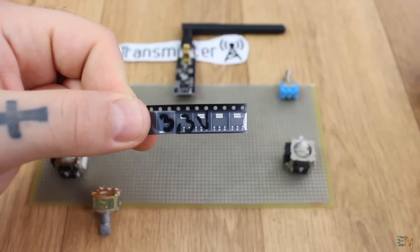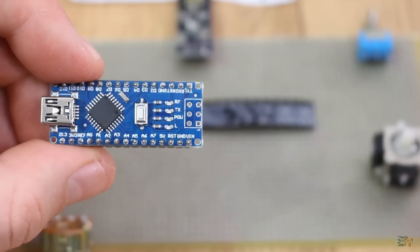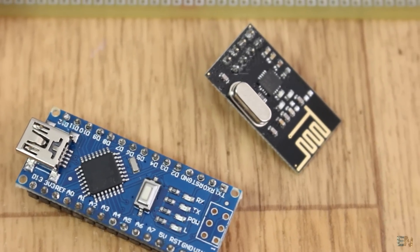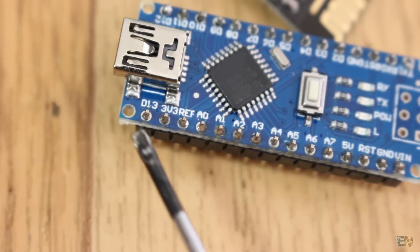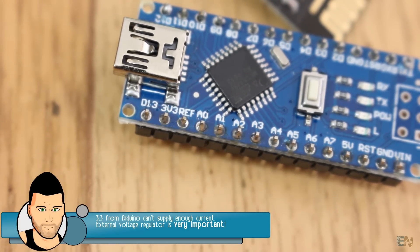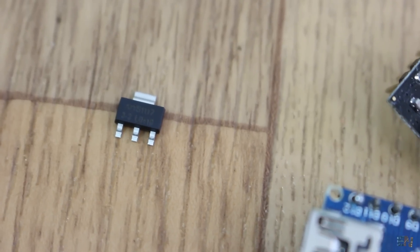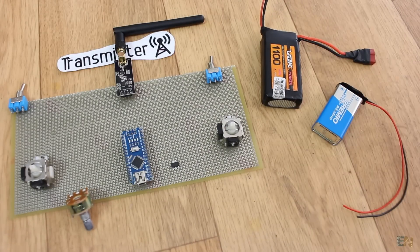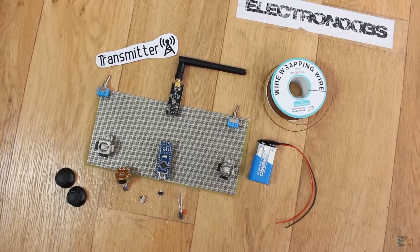A very important part of this project is a good voltage regulator. The Arduino works at 5 volts, but the NRF24 module runs at 3.3V. If we supply 5 volts to the radio module, we will burn it. I'll use the Arduino Nano which already has a 3.3V output, but it's not powerful enough - it can't supply enough current. For that I'll use the AMS 1117 3.3V voltage regulator. To supply the circuit we could use a LiPo battery, or a 9V battery, though it won't last as long as the LiPo. Check the parts list below for all the extra small components.